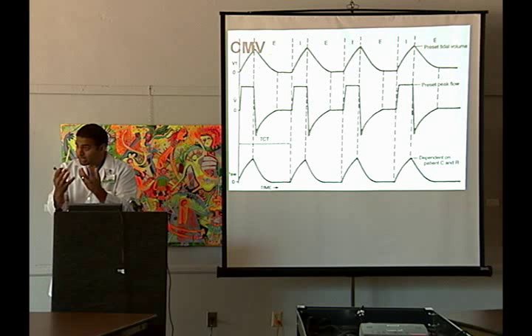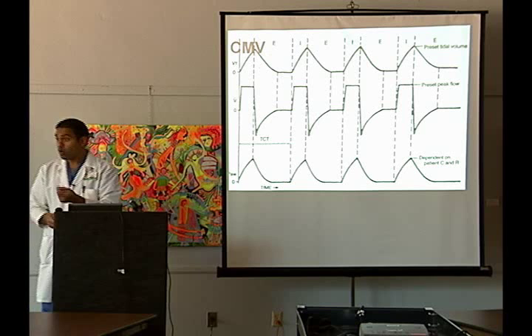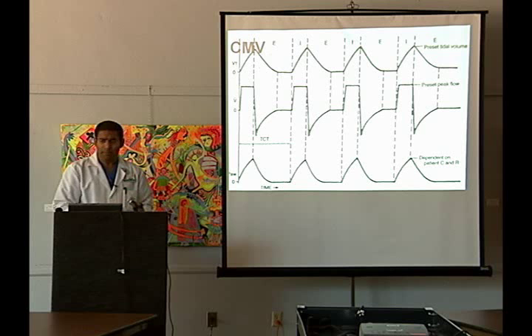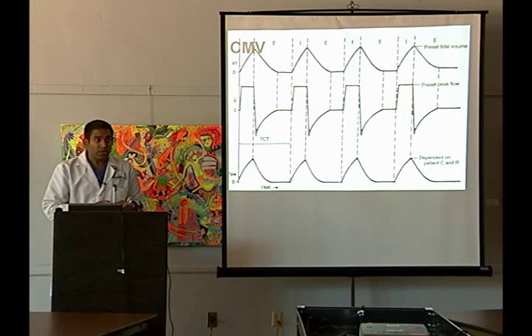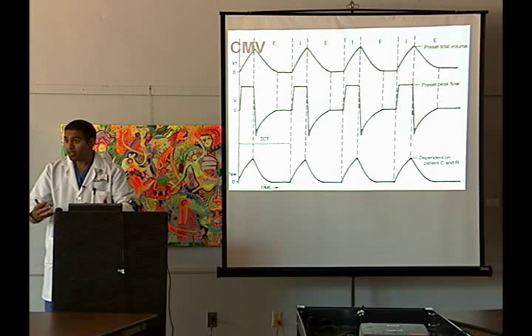We know our patients hopefully won't be paralyzed and sedated for very long, so we wake them up. The whole idea of assist control mode is that patients actually breathe themselves and trigger the ventilator to give them the whole big tidal volume. So even though we set the ventilator at 12, if a patient is breathing four over that, they're going to get 16 full tidal volumes of breath.